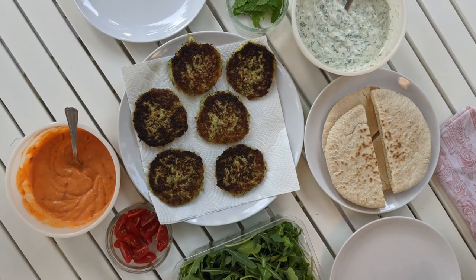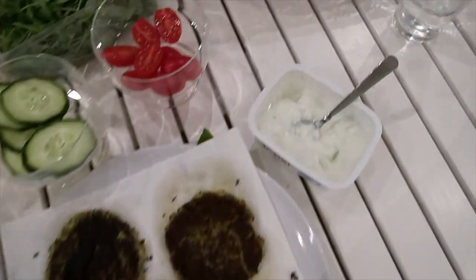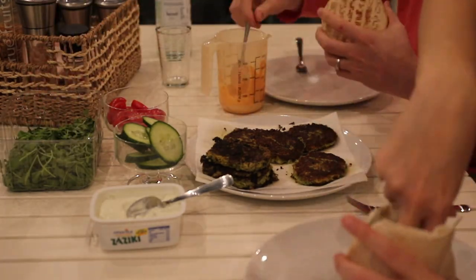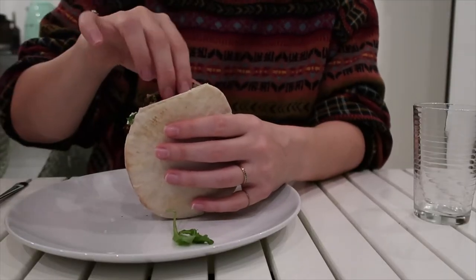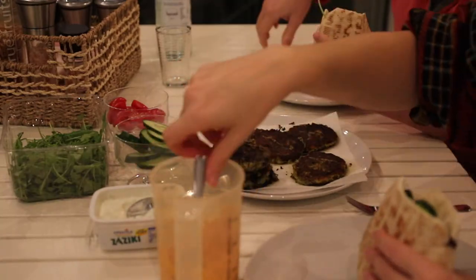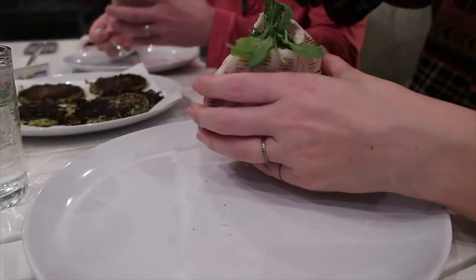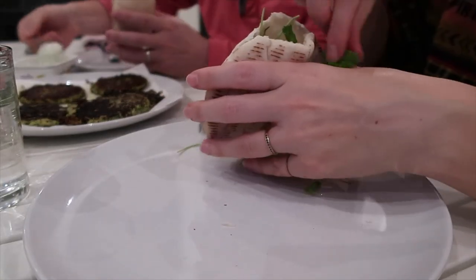Now comes the best part — assembling your pita pockets. I love to have a bunch of different toppings and sauces inside. My favorites with these flavors are arugula, cucumber, and raw tomatoes, as well as a homemade sriracha mayo and a homemade tzatziki. I'll be making another video about ready-ahead sauces you can keep in the fridge, so stay tuned. This meal is super fun because it's really interactive — you can flavor it up as much as you want, add whatever vegetables and toppings you like, and really assemble your pita pockets to your own flavor profile.